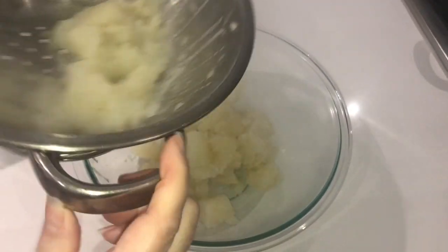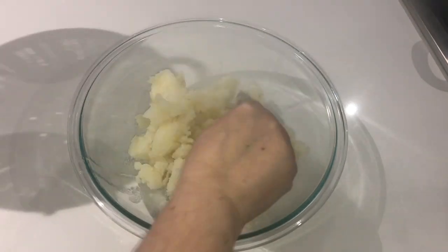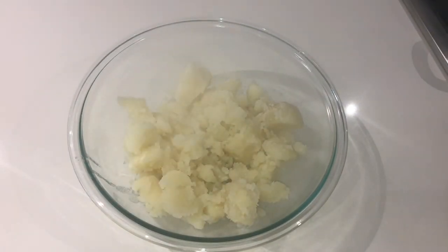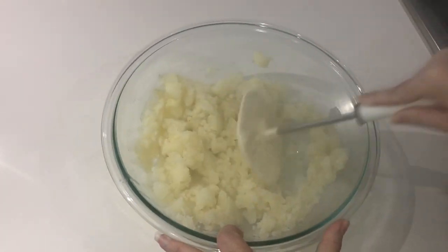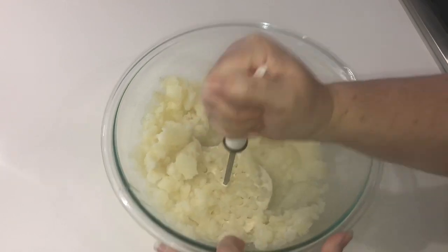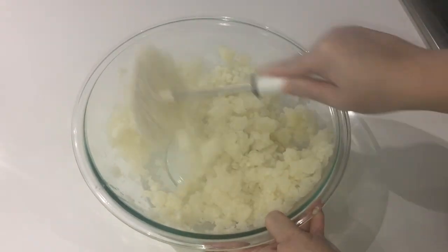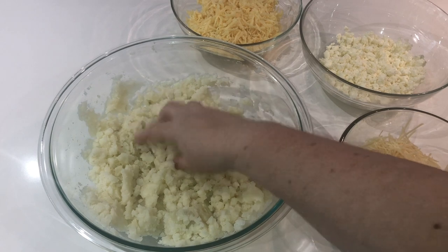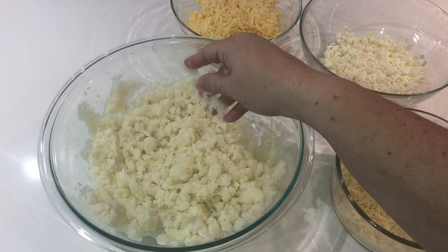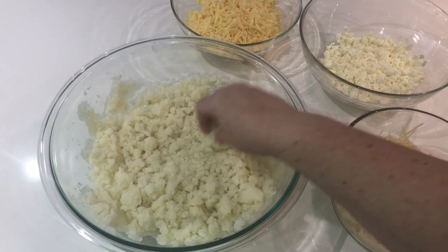Once you've eliminated all of the water, transfer your potatoes into a large bowl for mashing. Use a spoon if needed to get all of that potato out of the colander. Now while your potato is still hot, this is the best time to mash — grab your potato masher and start mashing. When the potatoes are warm they come apart really easily, so definitely do this while they're still hot. Mash them really well to eliminate any large pieces, then let them sit for a few minutes to come down to room temperature so they're no longer emitting steam.